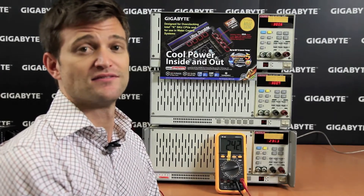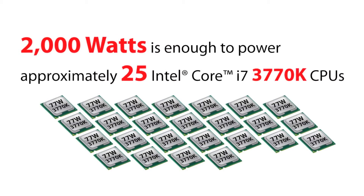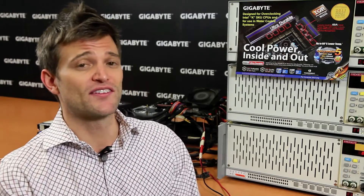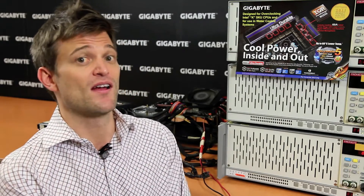That's 2,000 watts — a new world record for our Gigabyte Z77X-UP7 motherboard, being able to deliver up to 2,000 watts of power. Now of course you're not going to want to try this at home, but what this does show is that our motherboard is able to support much higher power current. This means you're able to have better, more stable power delivery and actually overclock at higher speeds because you can add more power to the CPU.